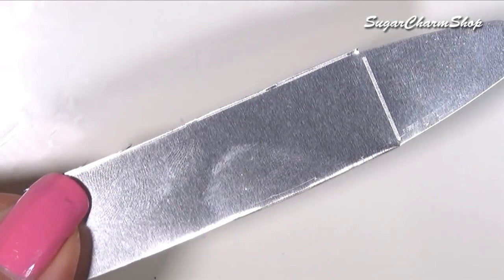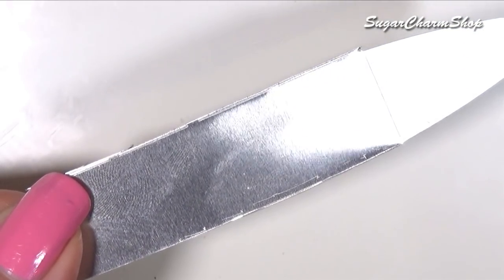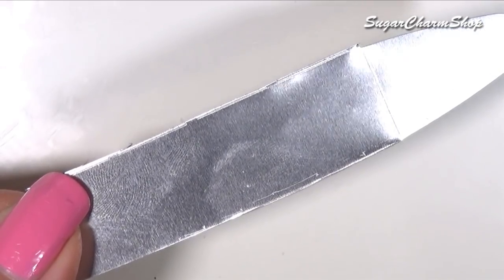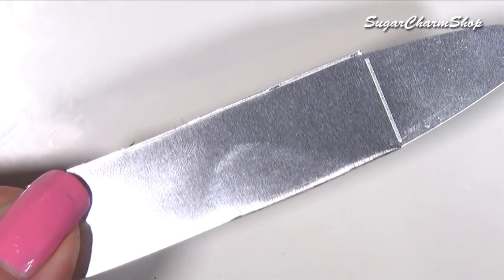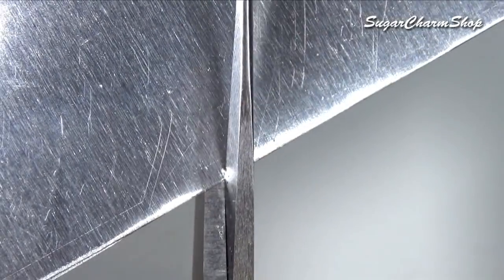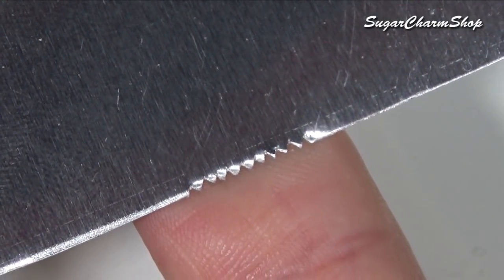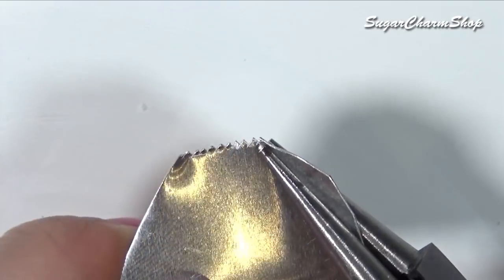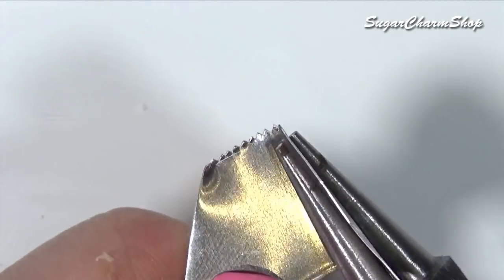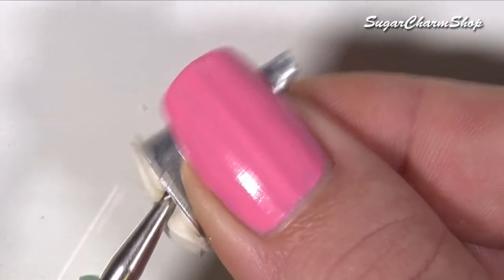First we're going to be making some churros, and for this we're starting out by making an icing tip. If you have a small icing tip that you don't want to use for food again you can use that, but if you don't have one you can make one like this. Basically you want to take a piece of metal — you can use any type of metal such as the metal from a can of food or something similar — then use some scissors to cut tiny triangles. Then you just want to push some light dough color clay through it.